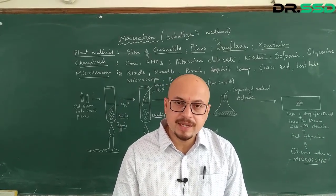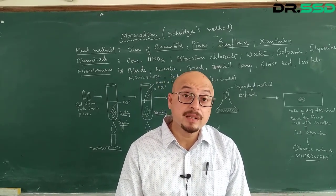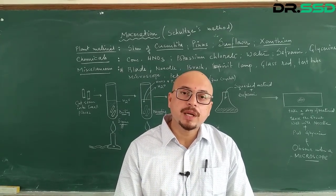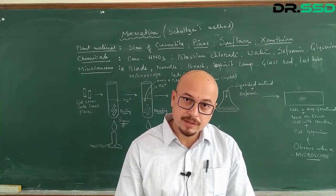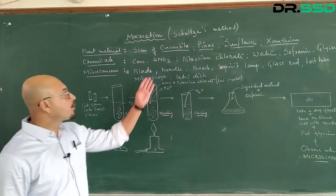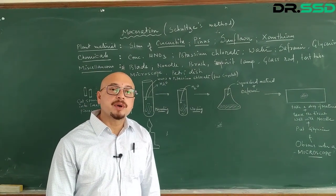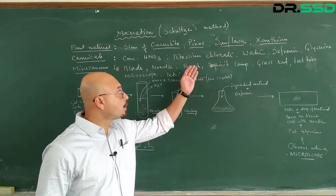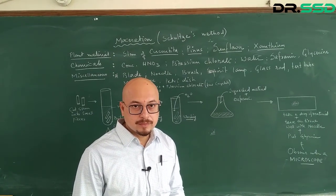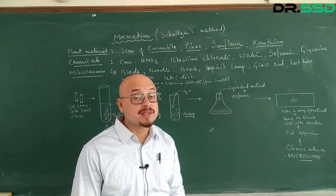Now let's see the chemicals required for this experiment. We would be requiring concentrated nitric acid, a few crystals of potassium chlorate, water, glycerin as a mountant, and safranin as a stain.